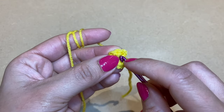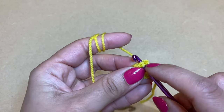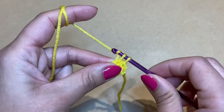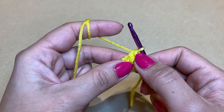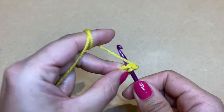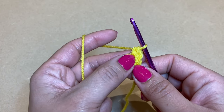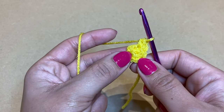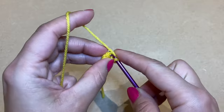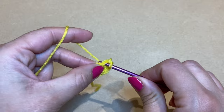Slip your crochet into the top part of the first single crochet from the previous round. Pull up a loop and work the first single crochet. Follow this with another single crochet in the same stitch — when you work two single crochets in the same stitch it's called an increase. We're going to work six increases all together. Here's my first increase, now working the second increase: two single crochets in the same stitch.